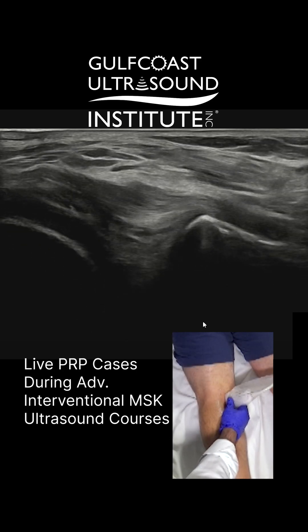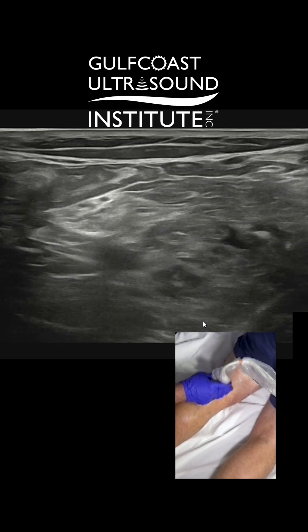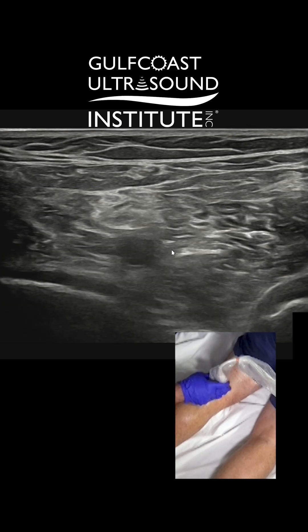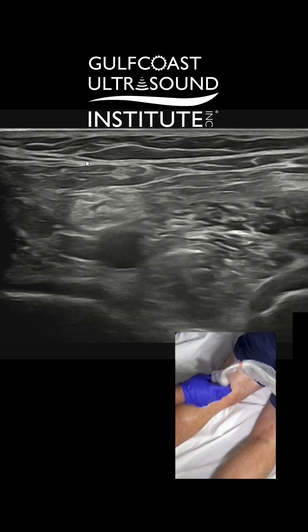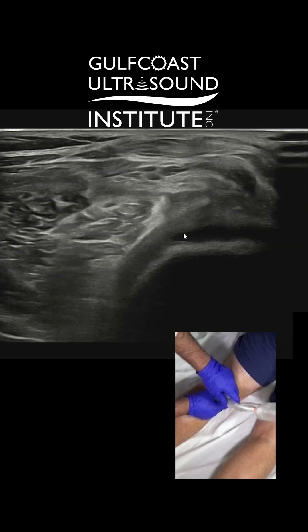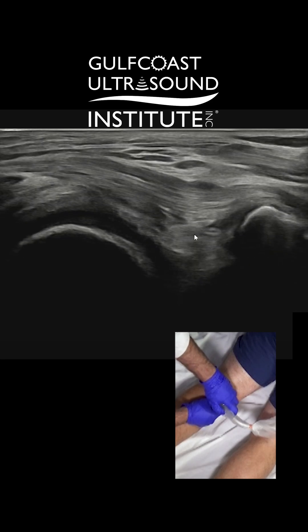So then we're going to come in and inject this. You want to be aware of the neurovascular structures here. Let's find these right here — we want to make sure we're not anywhere near that. There are our structures, there's our medial femoral condyle, which is kind of one of our landmarks. And there's our semimembranosis with the posterior horn.